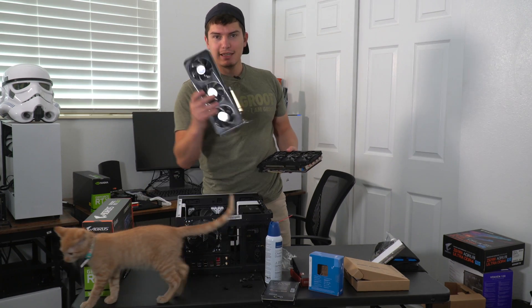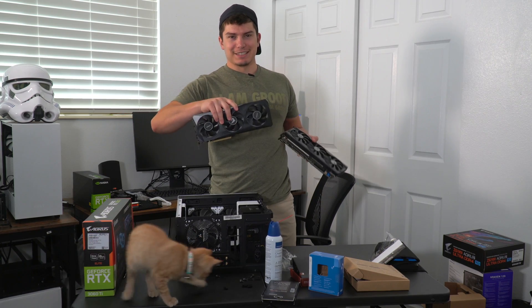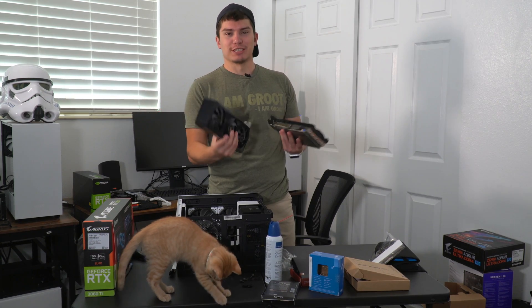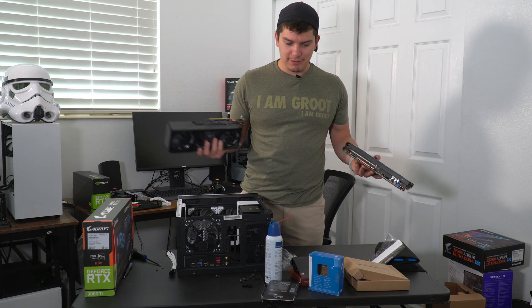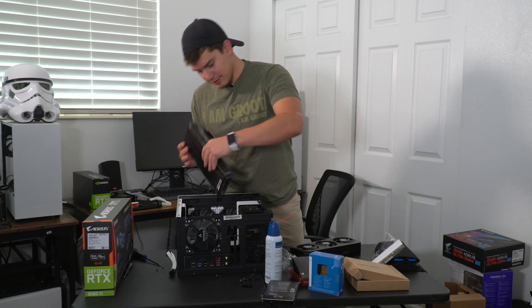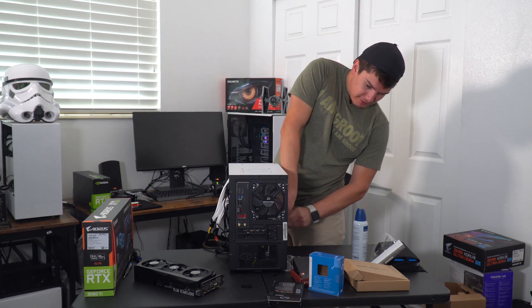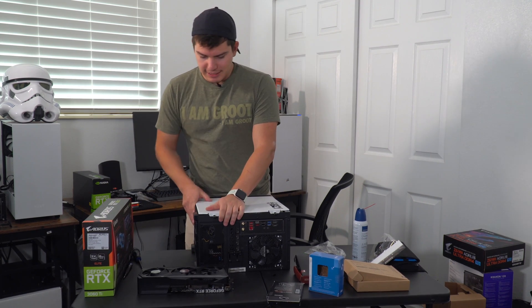The 3060 Ti Aorus one does not fit — it just doesn't fit, it's too thick. So I'm going to use an EVGA. This one should fit — it's a 3060 Ti as well. For the sake of time, there's going to be no cable management. No one's going to see that anyway.